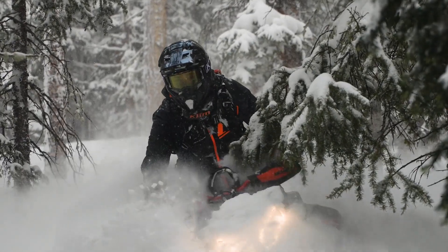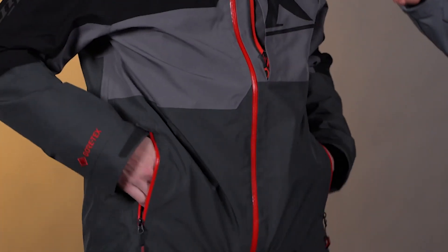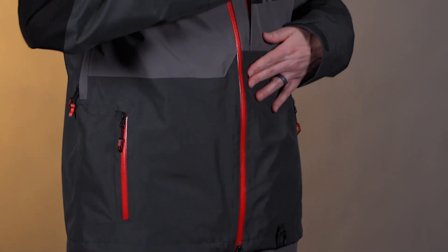Moving down through here we have a chest pocket and then two hand pockets down there. We've added some more pockets now that we're combining those two products into one, so this is a little more feature-packed than what the PowerCross jacket used to be.